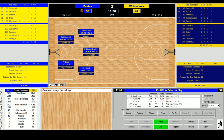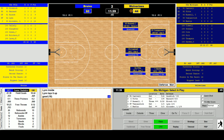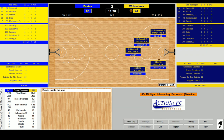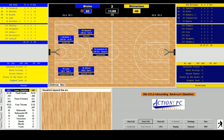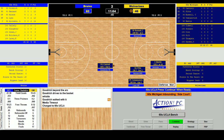UCLA walks it up — Goodrich has Alcindor open but they eat the clock. Lynn shoots — Bunton tips it in from inside, 60-44. Bunton inside again — he gets it, his 14th — Cantrell has nine assists, 11:21 to go, 60-46 UCLA. Goodrich walks with it — TV timeout, 11:04 to go, UCLA 60 Michigan 46. Thompson in for Cantrell for Michigan. Edgar Lacey in for Hirsch for UCLA.